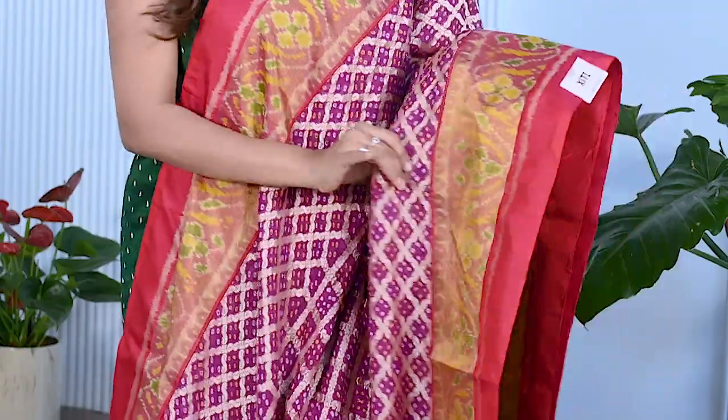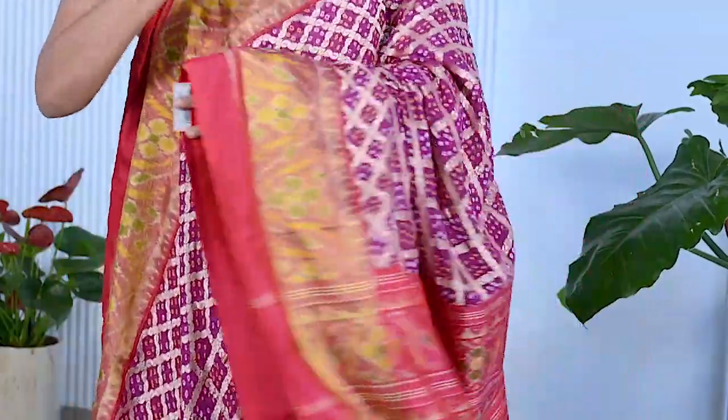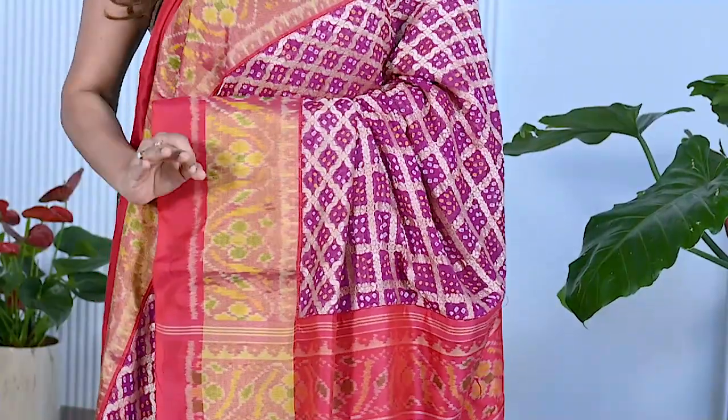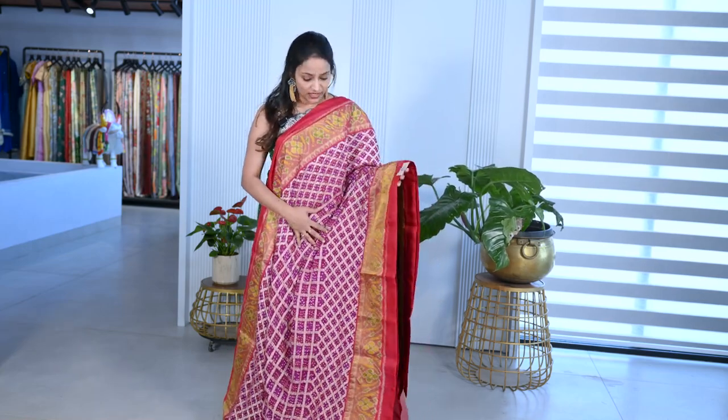It's a purple Bandhani — pure khadi Bandhani saree on pure khadi georgette. Bandhani work is done on it, and it has many different borders. It's a perfect fusion saree — traditional with great flow, because it's a georgette saree. The georgette gives it a small border and great flow.